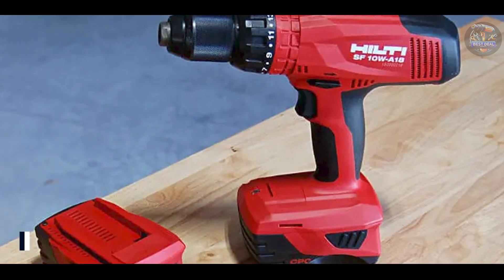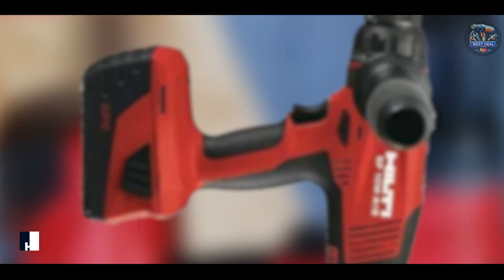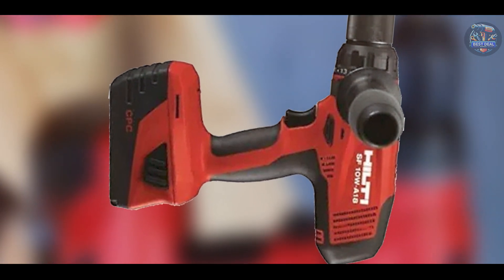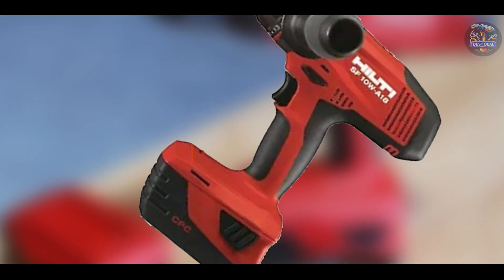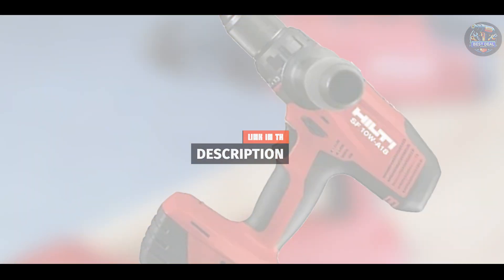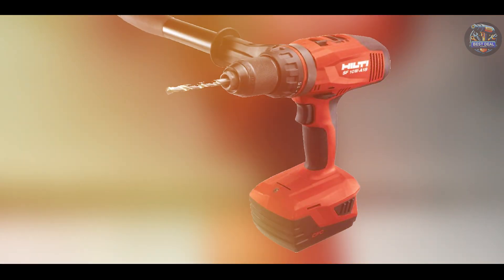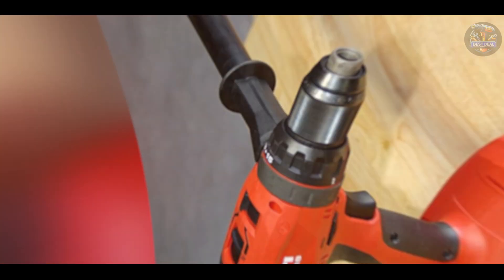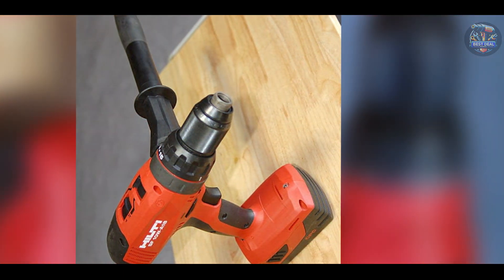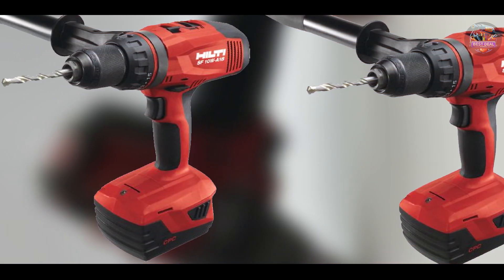And finally, at number 5, we have the Hilti SF10W-A18. Hilti is known for its premium quality and innovation, and the SF10W-A18 cordless hammer drill exemplifies these traits. Designed for professionals who demand top-tier performance and durability, this drill excels in challenging conditions. Equipped with a powerful brushless motor, the Hilti SF10W-A18 delivers up to 1,034 in-lbs of torque, making it suitable for heavy-duty drilling tasks. It features active torque control (ATC) to protect the user from sudden tool reactions.